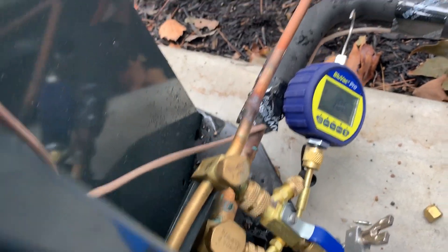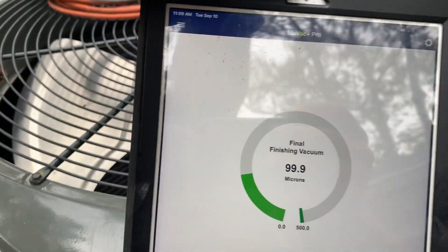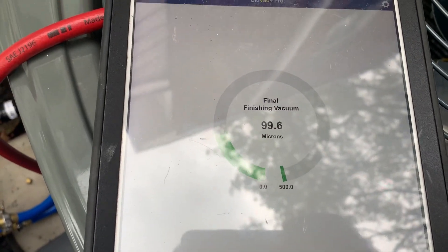We're going to start a decay test since we are at 100.2 microns, which is kind of crazy. Look at this — we're at 99.9 microns. So let's put this over there and we're going to start the decay test.